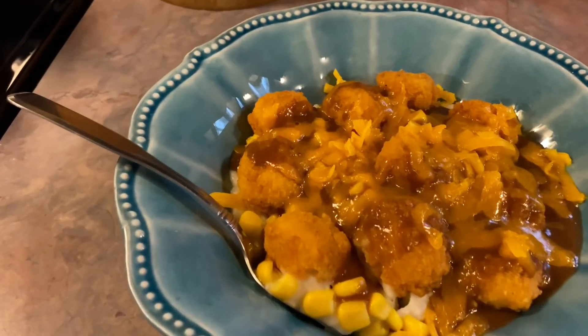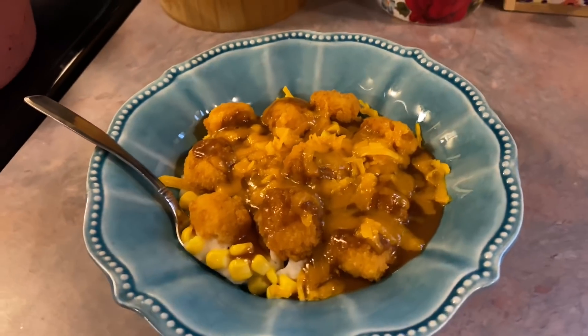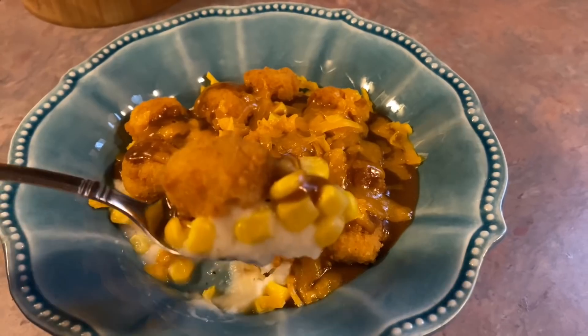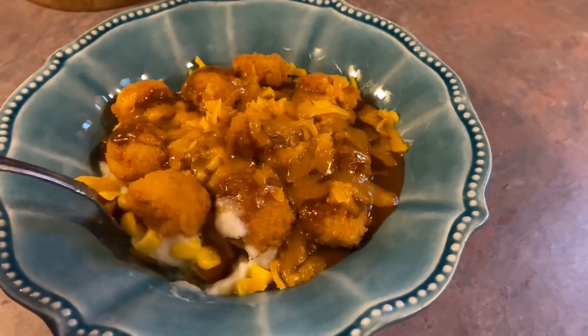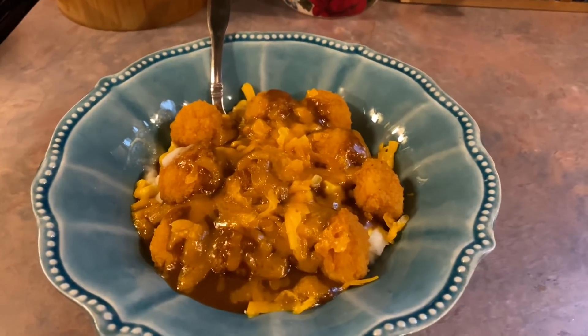These were a huge hit — we absolutely loved them. If you haven't tried this before, I would highly recommend it; it's perfect for those busy nights. For the instant mashed potatoes, I wouldn't want them by themselves, but with the brown gravy and all the other stuff added, it worked out just perfect. I would definitely do that again.